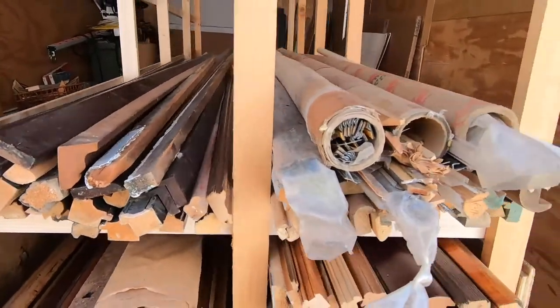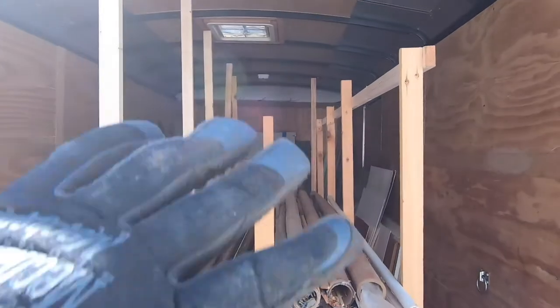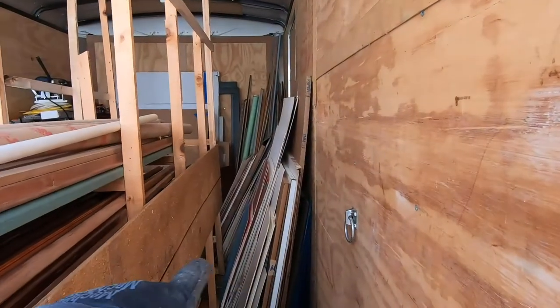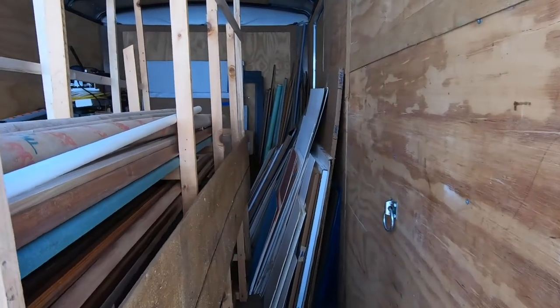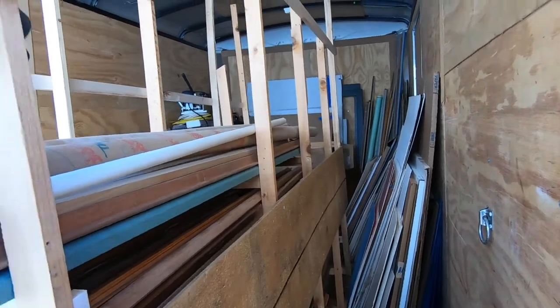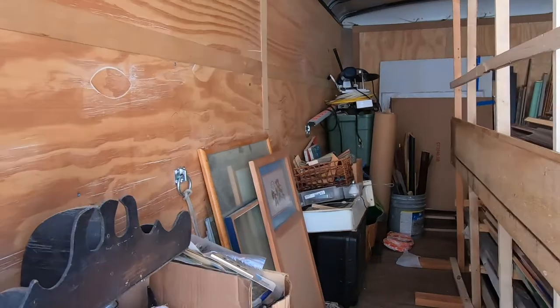I just wanted to show you the final on the rack. I'm probably going to put more up in here. I need to probably tie it off — that's a good idea, just tie this off once I have some stuff on top. It's pretty sturdy, but I don't want it to fall in any way. We're not moving this trailer, so that's not an issue. It's just going to sit here.